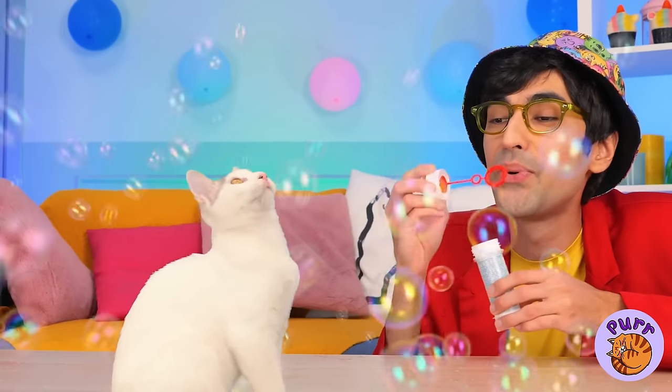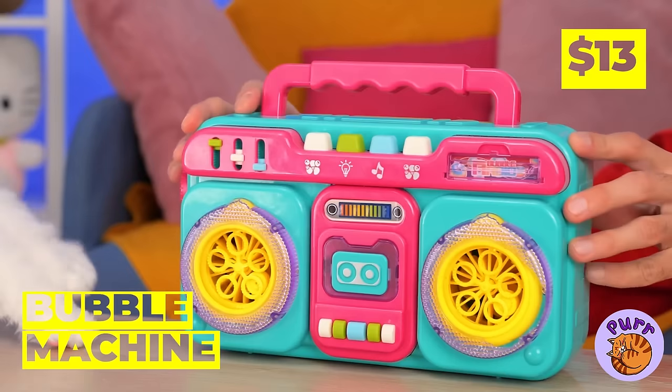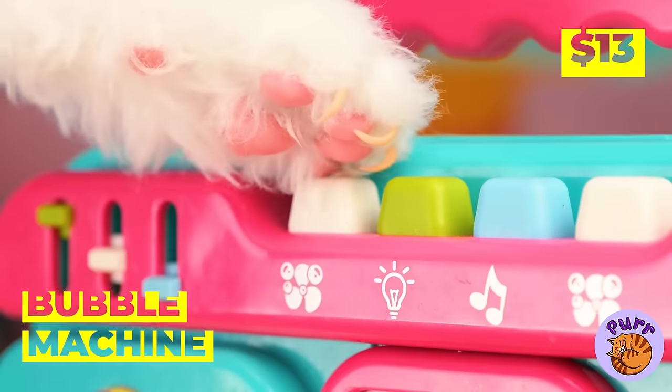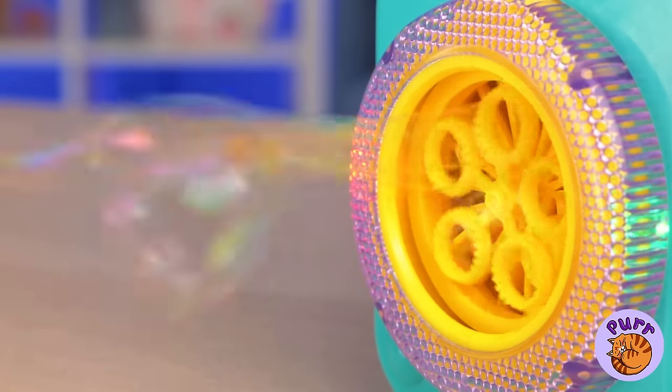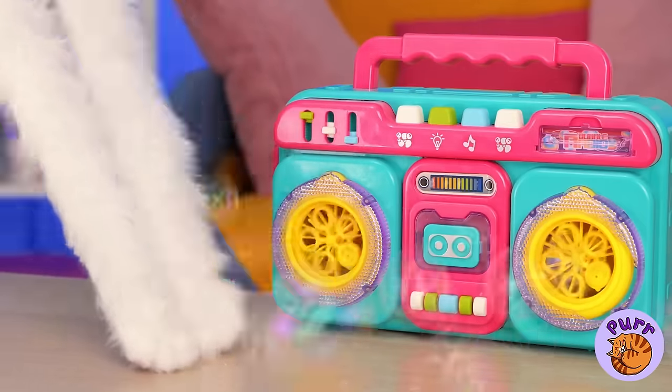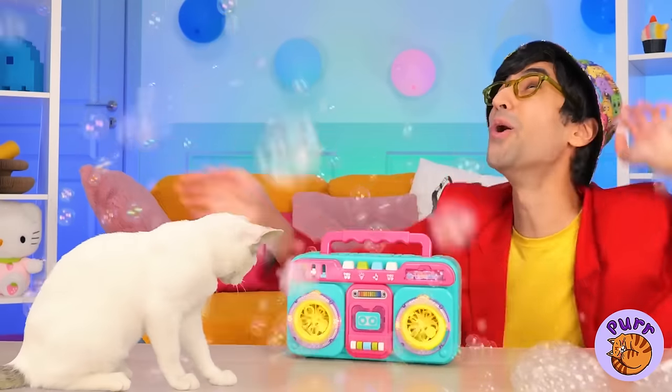Look at all those bubbles — but we're just getting things started. It's a bubble machine. Press play and watch it go. I think Kitty's a fan, and he's not the only one.